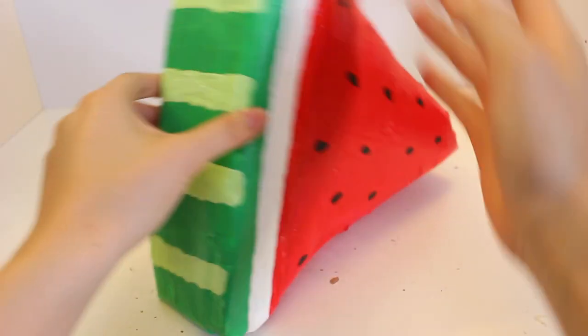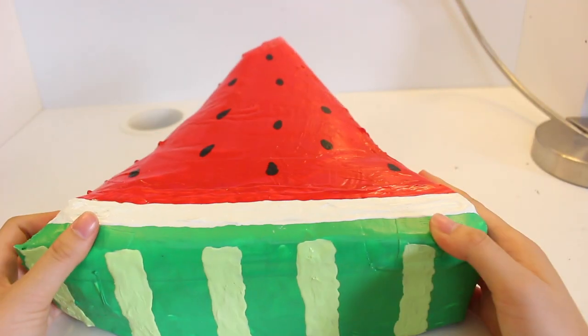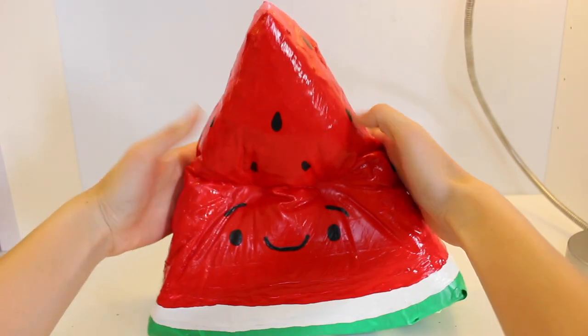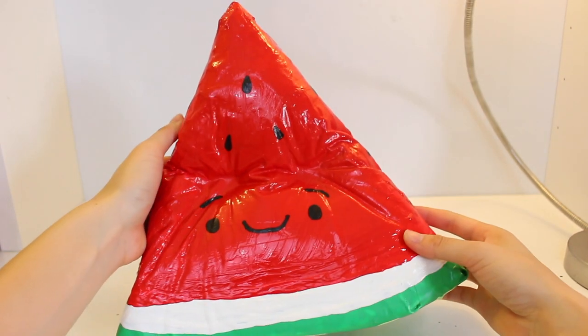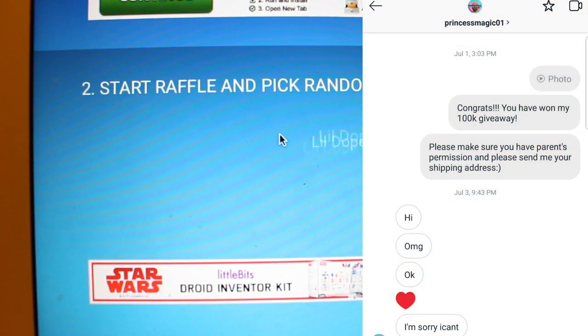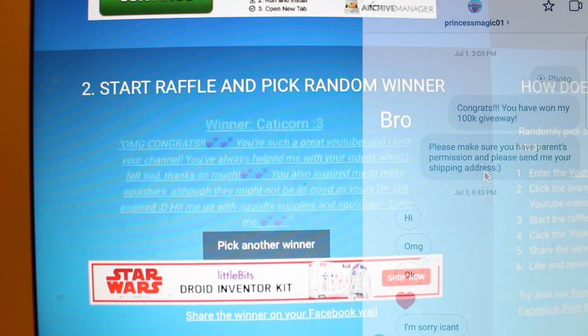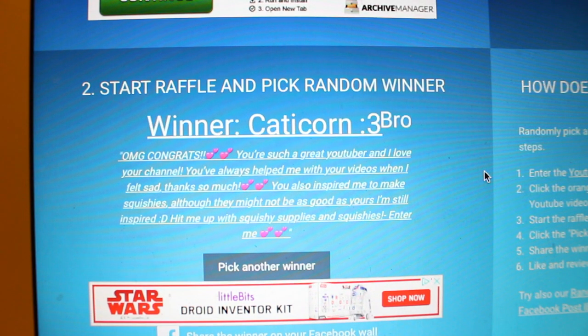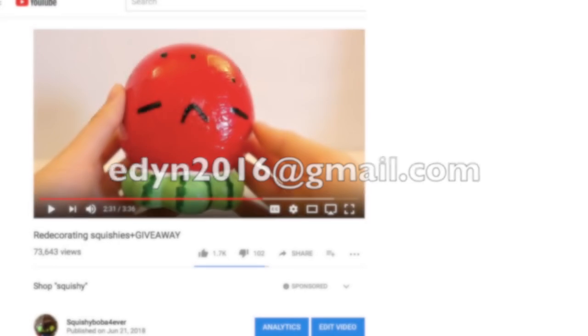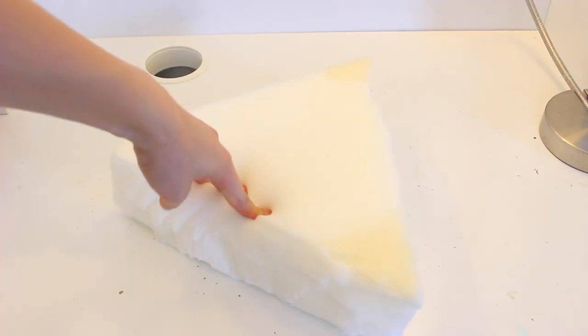Hey guys, so today I have a tutorial on this giant duct tape squishy — here it is compared to my face, and it's a watermelon. Before I move on, the original winner did not claim the prize for the 100k giveaway, so I'm picking out a new winner, and the new winner is Catacorn. Also here is the giveaway winner for the squishy kiosk giveaway. So finally, let's get started with the tutorial.